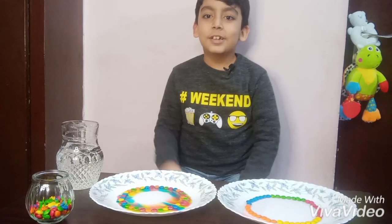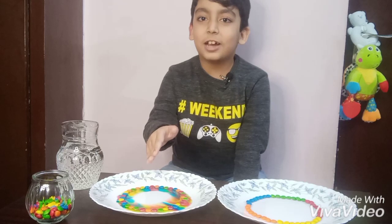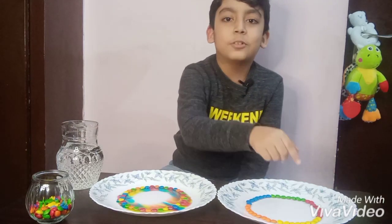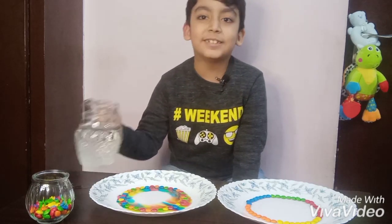Okay guys, while this keeps changing its color, I am going to pour some warm water into this organized Skittle. Let's do this.